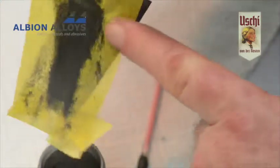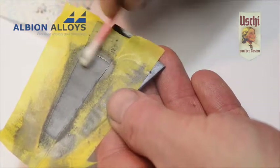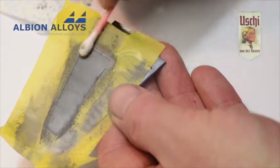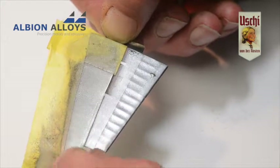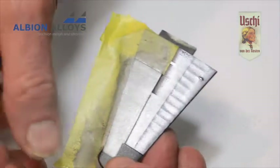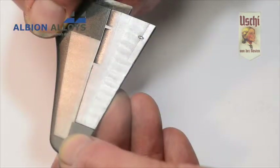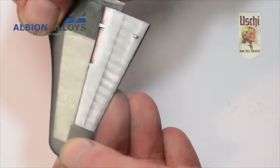Any excess powder is easily removed. Once you're happy with the finish, seal with your preferred product — Gun Sangyo H20 or H30 are ideal. We love this product and it will be a fine addition to the range of bare metal finishes currently available to the scale modeler.